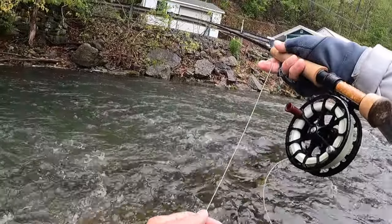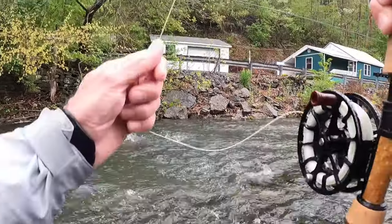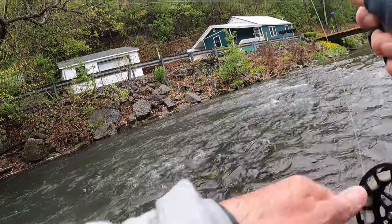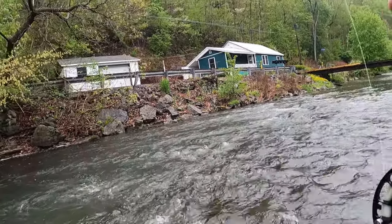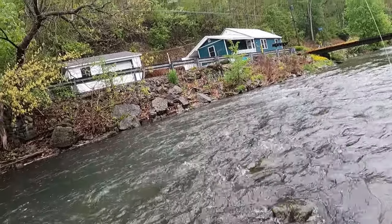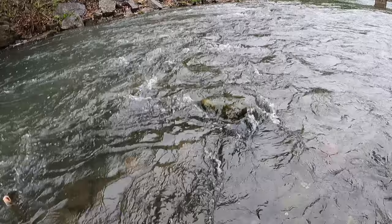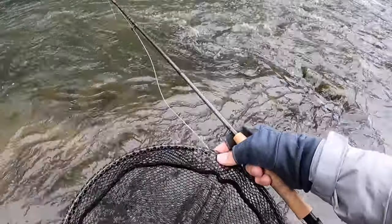As soon as I talk about the rain stopping, it starts up again. There we go — that's a decent fish. Right up in that skinny water. That's the first fish on the dropper. Decent fish there. That's a good looking fish.